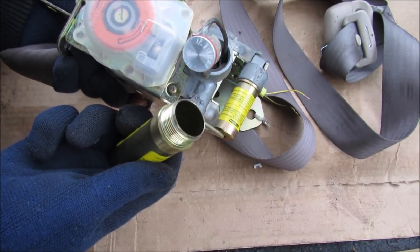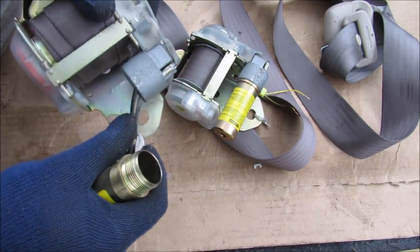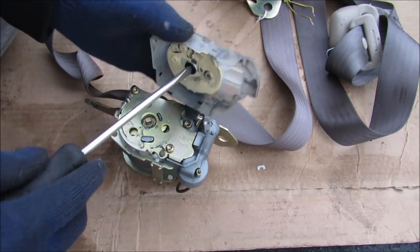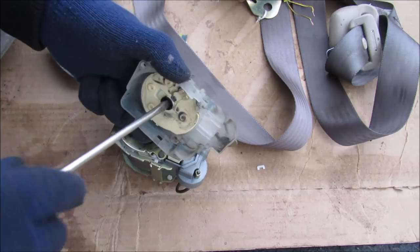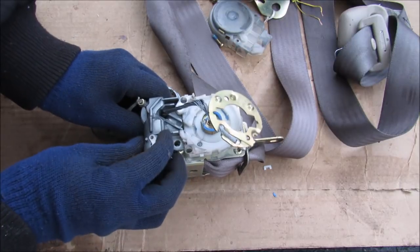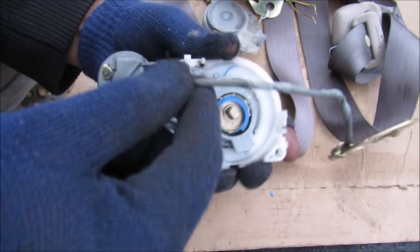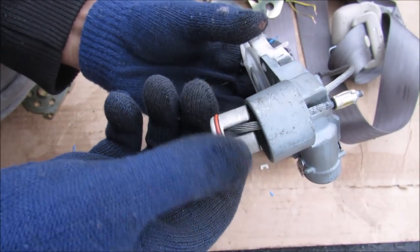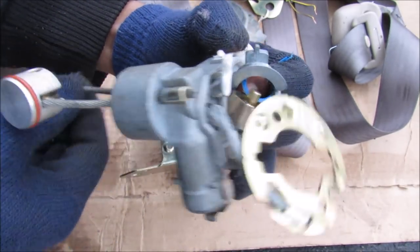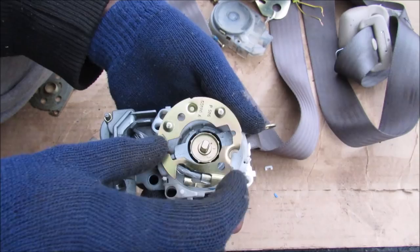We've got the pre-tensioner here which I can now screw off, and once you screw that off you can see there's a piston inside that actually moved from one position to the other during the explosion. You've got these two cables here. I'm going to pop off the plastic covers to see what's inside — of course you have your spring tensioner inside to retract the seat belt. There are three Torx bolts that I'm going to remove to take off the top cover and then the pre-tensioner assembly.